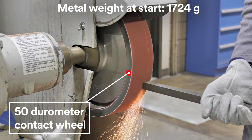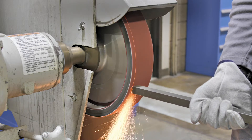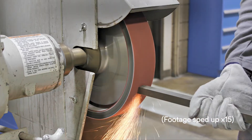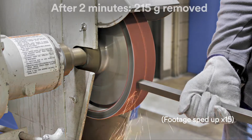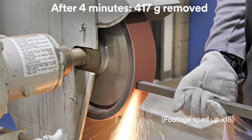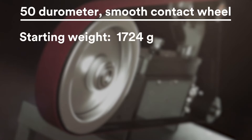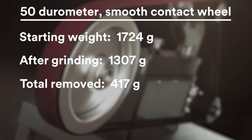I started with a smooth 50 durometer contact wheel and ground the carbon steel for a total of four minutes. The bar weighed 1,724 grams and now weighs 1,307 grams after grinding — a total of 417 grams of metal removed.